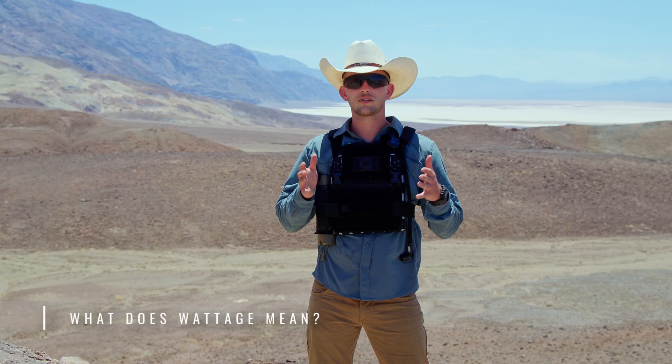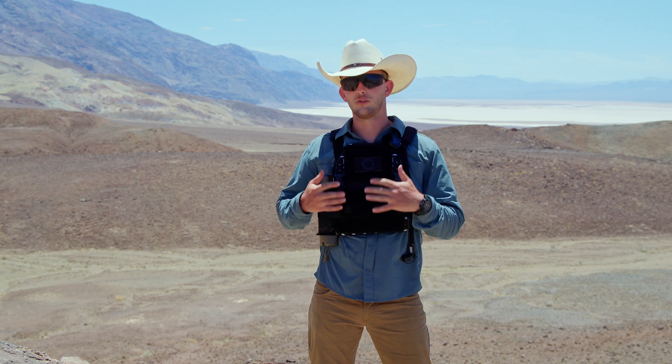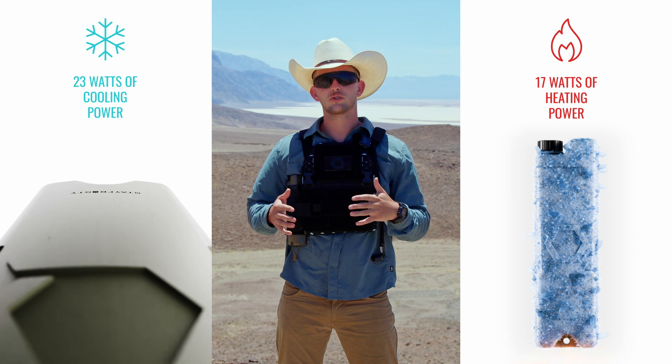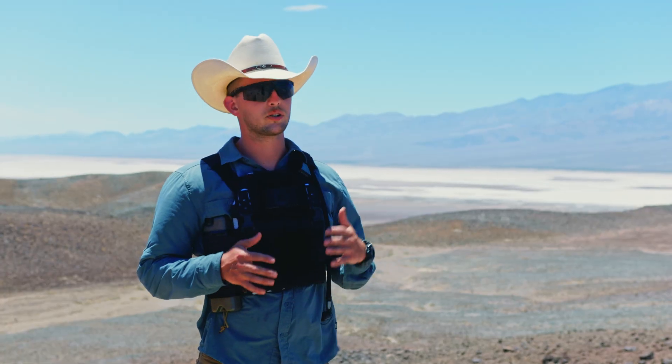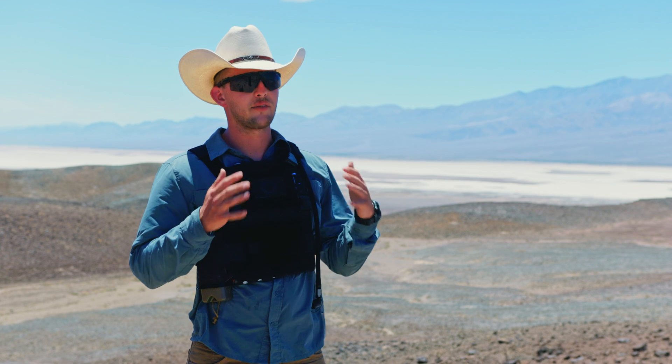A lot of people ask us: what does wattage mean? It's listed on our website as a unit of measure for how long Ice Plate and Ice Flask last. Wattage is the power used for heating and cooling, measured in watts — it shows how much energy is delivered per second to regulate temperature. We pair it with duration to fit varied uses, from environmental inoculation and temperature extremes to military professionals, everyday users like hikers and backpackers, and everything in between.